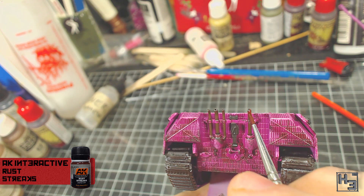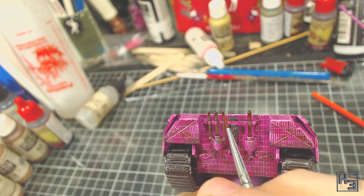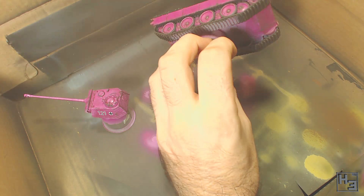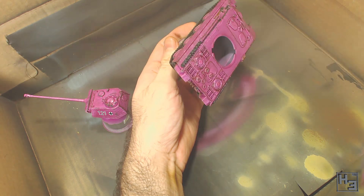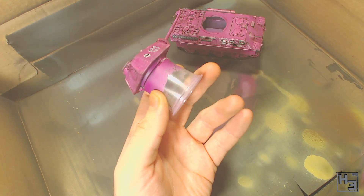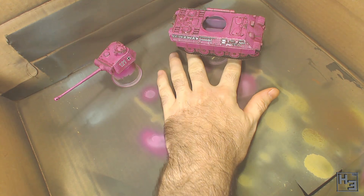Next I applied AK Interactive Rust Streaks to the exhaust pipes, painting it on fairly thin. It doesn't have to be streaked — that's just a serving suggestion. Then after another coat of gloss varnish I very lightly sprayed a very diluted mix of AK Interactive Summer Kursk Earth — something like one part Kursk Earth to five or six parts thinner. I used my airbrush to dust it on, because I wanted it to look like dust. I focus this on the lower parts of the vehicle, but I do spray some onto the turret too so it doesn't look out of place. I want this effect to be fairly subtle — just enough to make it look like the tank has been out in the field, maybe in an armoured column on a slightly dusty road.